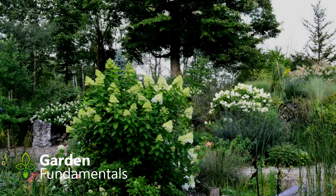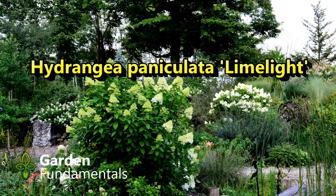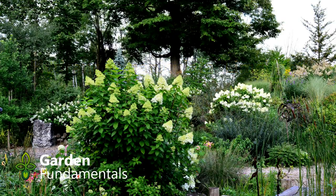Let's have a look at a couple of hydrangeas in my garden. In the center of the picture you see two large plants — both of these are Hydrangea paniculata Limelight. This is a fantastic plant and everybody should be growing it. Both plants are about the same age; they're about five years old and they're the same size. Last year they were about six and a half feet tall.